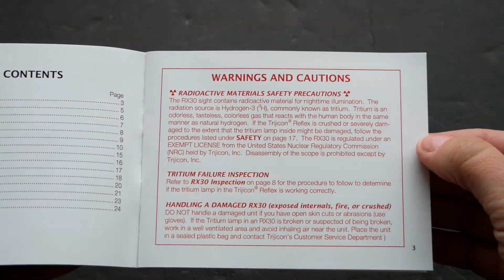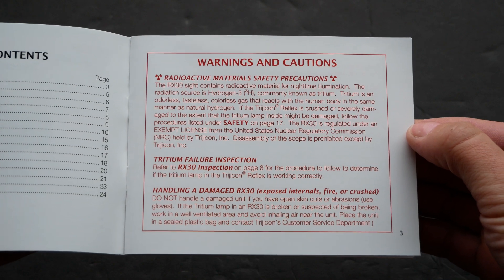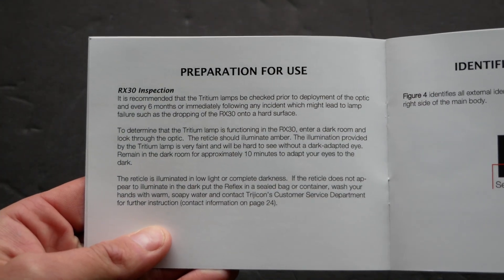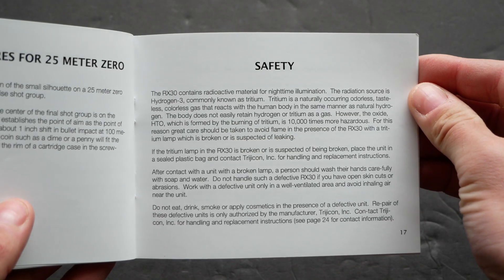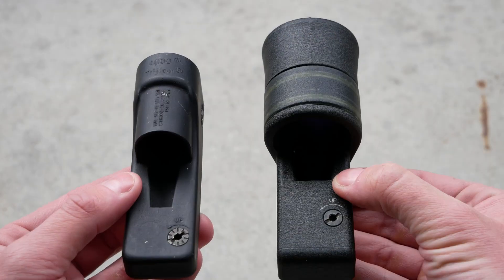Tritium is an isotope of hydrogen, and it's relatively harmless unless you were to accidentally ingest some, in which case it would kill you almost immediately — which is why there are a whole bunch of warnings all over the manuals. If you look through one of these optics in a pitch-black environment and you don't see any dot at all, that means the tritium vial has failed. Trijicon recommends that you stick the optic in a plastic bag, wash your hands, and run the hell away.